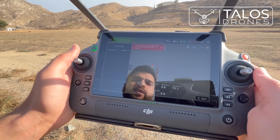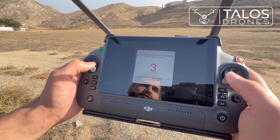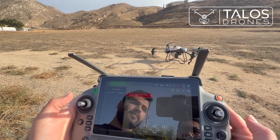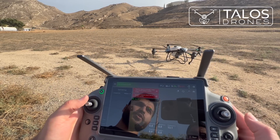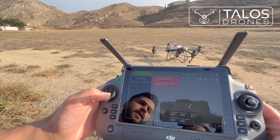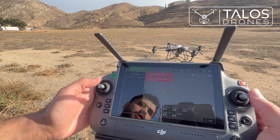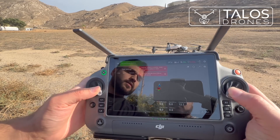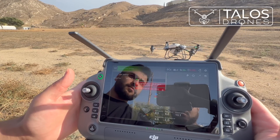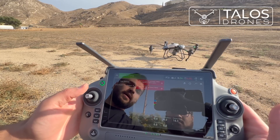To turn on the drone, we bring both sticks down. The motors are now on. If I want to turn them off, I pull this stick down — I don't touch the right one. So I turn off the motors, then turn them on one more time, and then turn them off again.